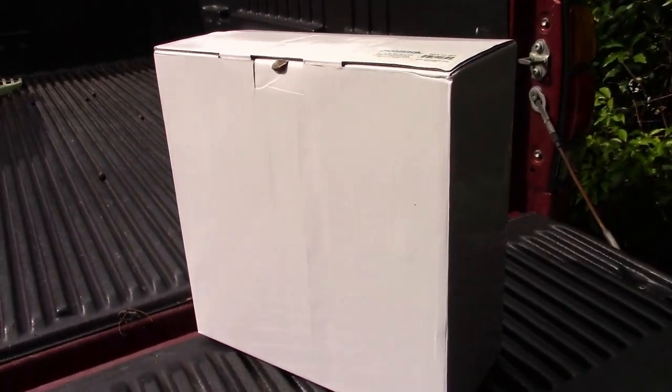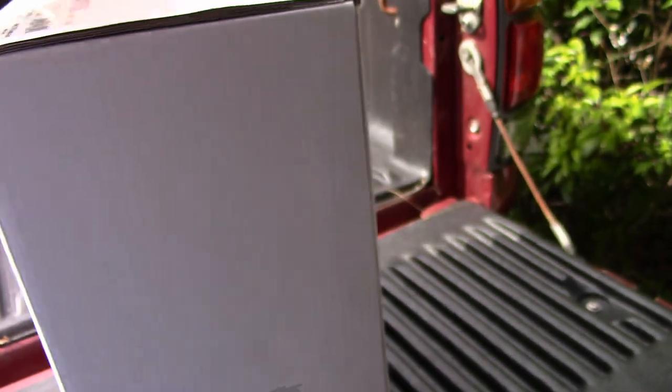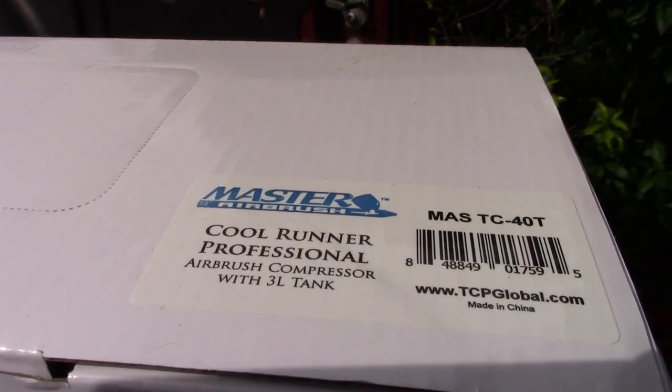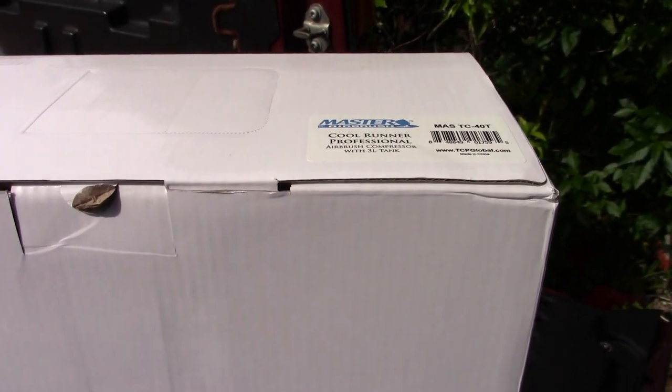It comes in this box — a totally undescript box. Completely white all the way around. You wouldn't know what was in it if it didn't have this one little tiny tag on there. Anyway, we're going to take it out of the box, hook it up, and see if it works.